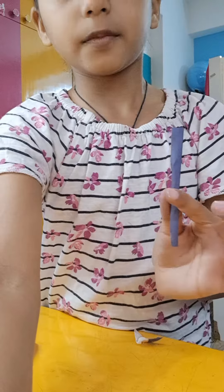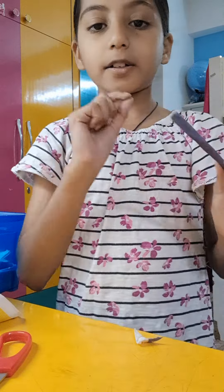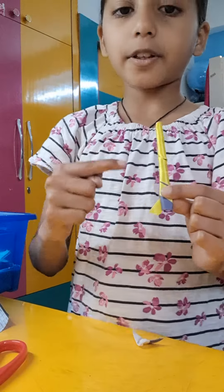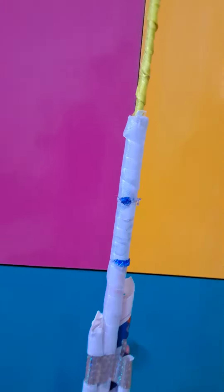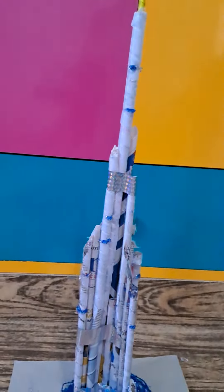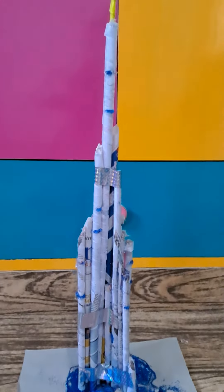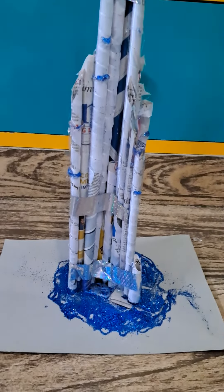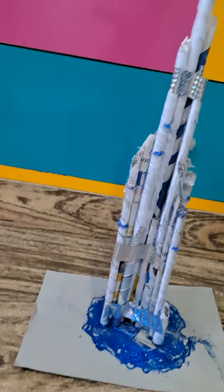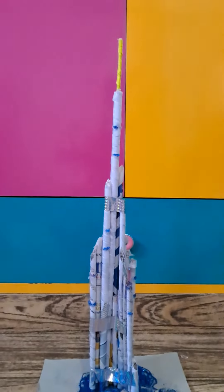After that, with the help of the newspaper again, make a very thin and small roll — it is going to look like this. Now using a color or a yellow ribbon, wrap it up — it is going to look like this — and stick it on the tallest roll you have made. After that, your tower will look something like this. Using a cardboard piece, stick it on the base and you can stick some gold glitter like I have done.